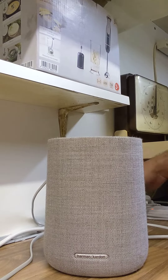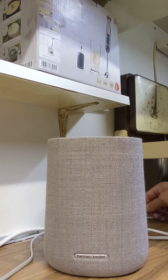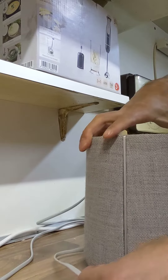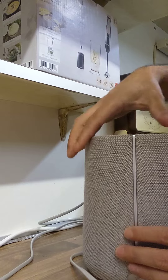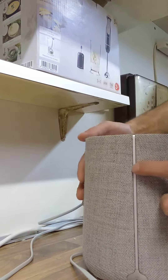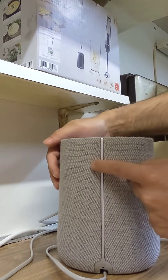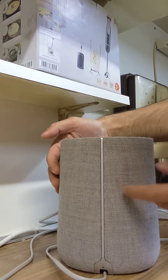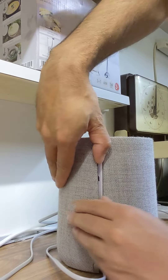First of all, make sure it's unplugged. Then come around to the back — there's a thin plastic line over here. You've got one clip here, one over here, one over here, and one over here. All you have to do is try to pry it open from this side.